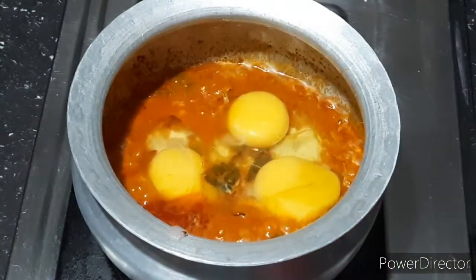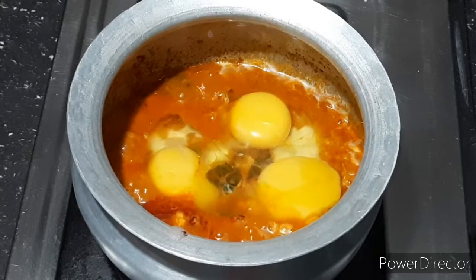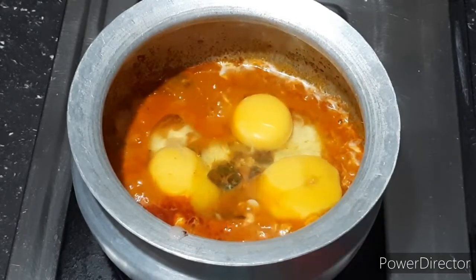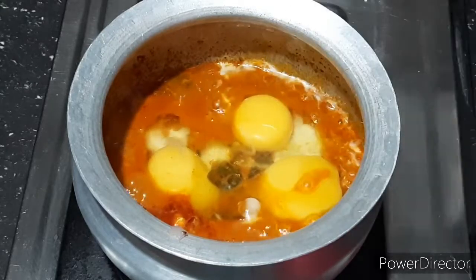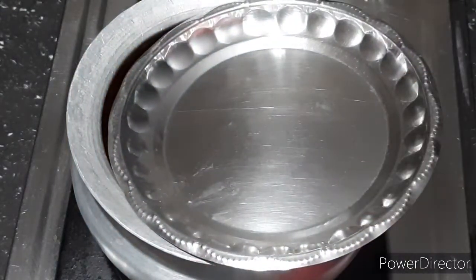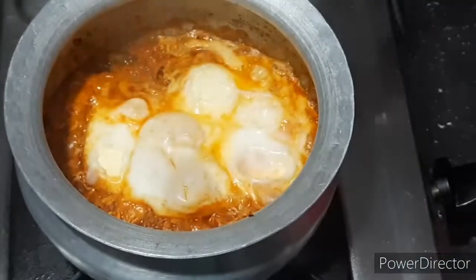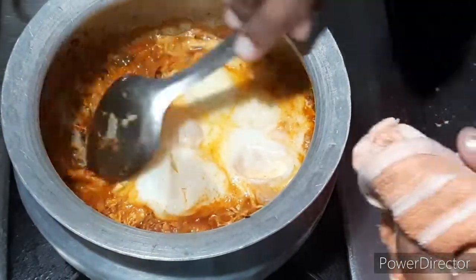After cooking, I will cook for 6 minutes on a low flame. I will cook for 20 minutes, then 2 more minutes.